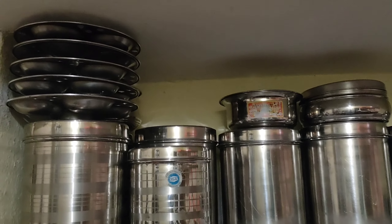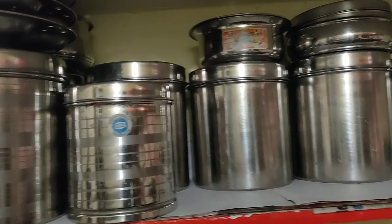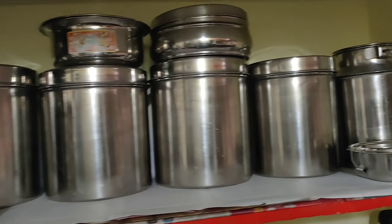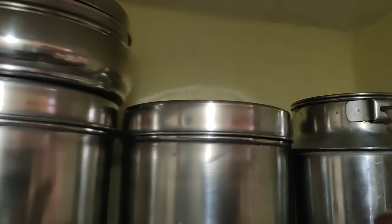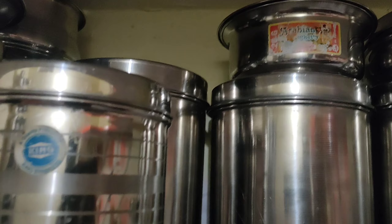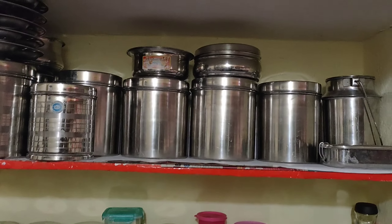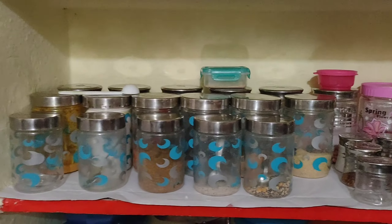The steel containers hold: Kandipappu, Minapappu, Sanagpappu, Pallilu, Redli Ravva, Pesalu, Sugar, and Oil. If you are a regular user, you can store 2 or 3 kilograms of each item. You can store them in steel containers starting from the first rack.